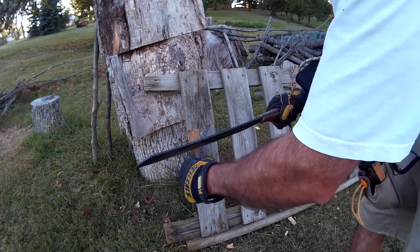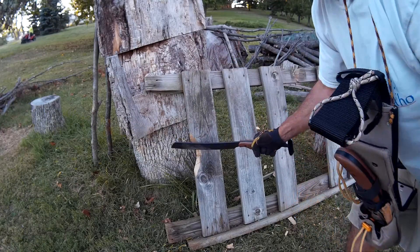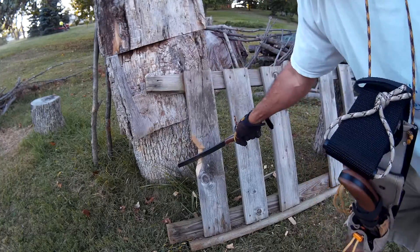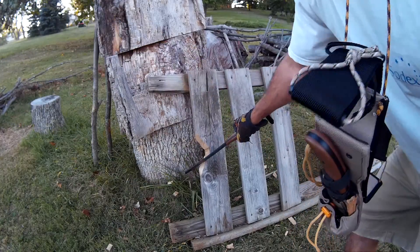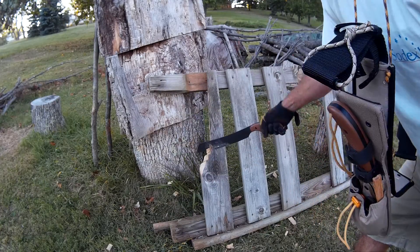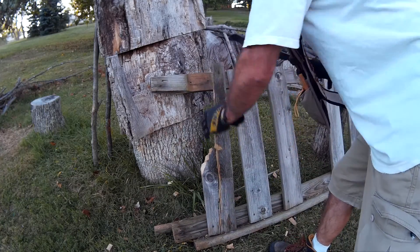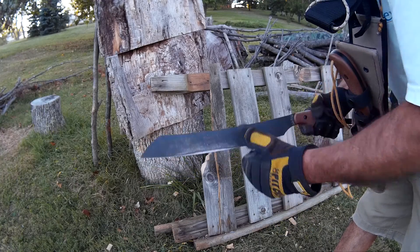Oh yeah! There go the screws. That's good enough. I really like the 1095 Crovan steel —